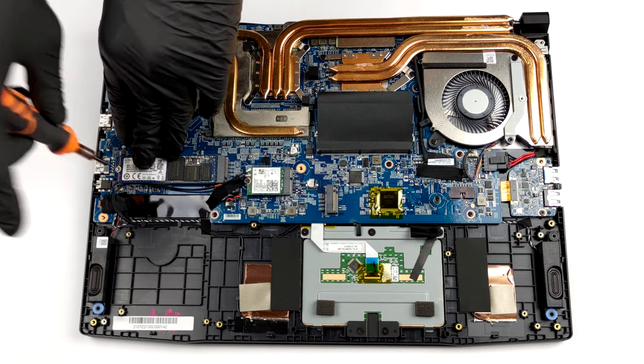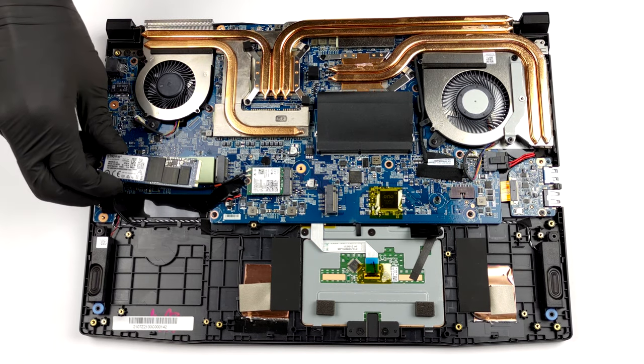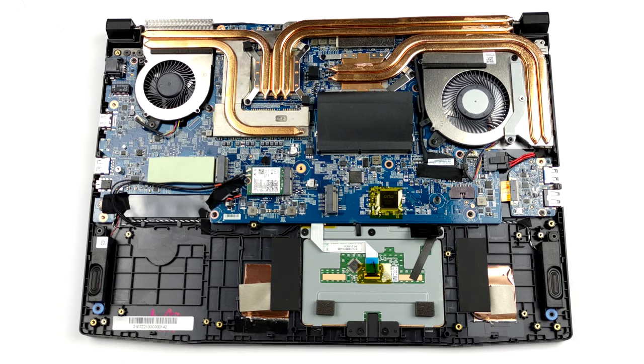Finally, there is the cooling. MSI uses only two heat pipes for the CPU. On the other hand, the graphics card is cooled by three heat pipes, two of which are also used to cool the VRMs. There is an additional heat pipe for the graphics memory.